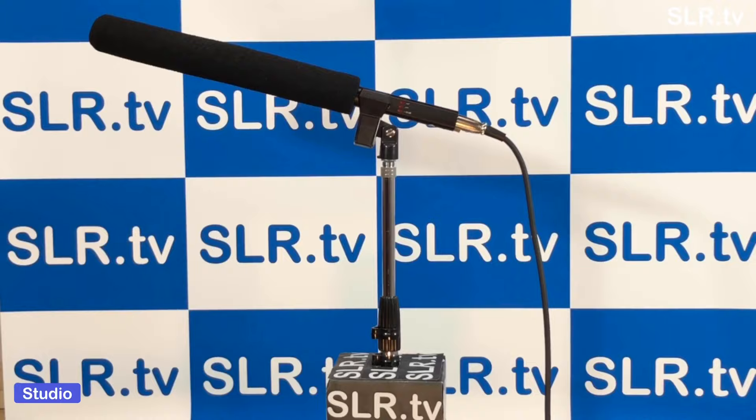One of the questions that we get asked about quite a lot is what kind of microphones do we use? Today we're going to take time out from our usual motoring mayhem and petrol tech media, where we'll be covering topics and tech issues that affect us here at SLR TV.